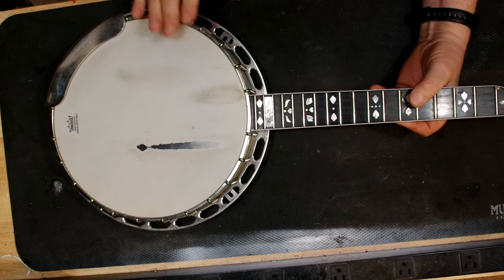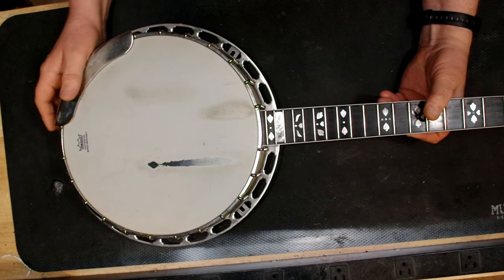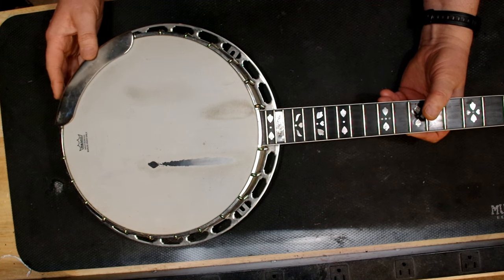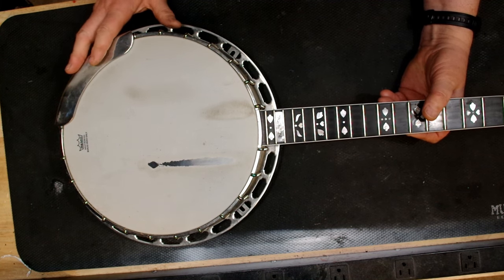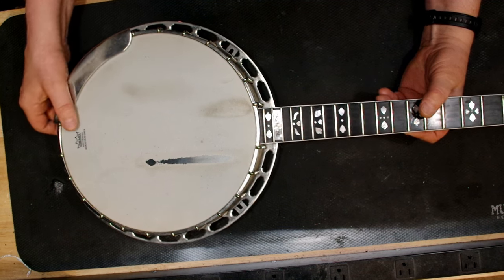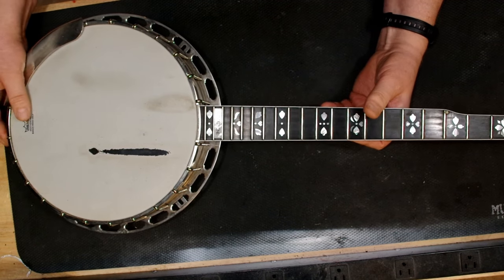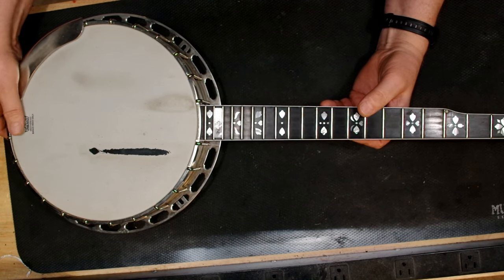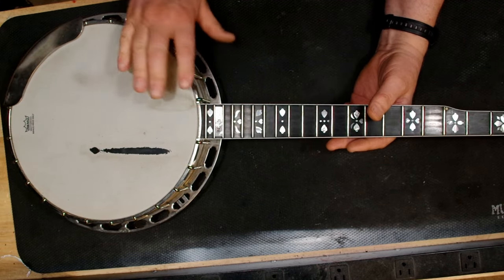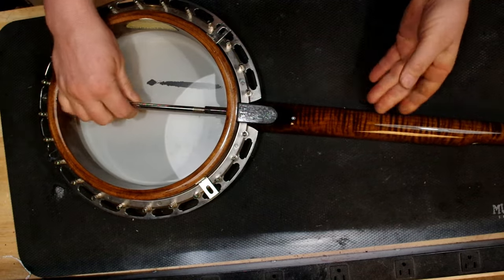The pot itself is just fine. This is a 1988 Gibson Master Tone pot — a Greg Rich era — so it's a really nice sounding banjo and I have played it, so I know it sounds great. That's just work I have to do with no real exciting decisions, but I'm going to take this neck off now and show you what I've got going and what my problem is.